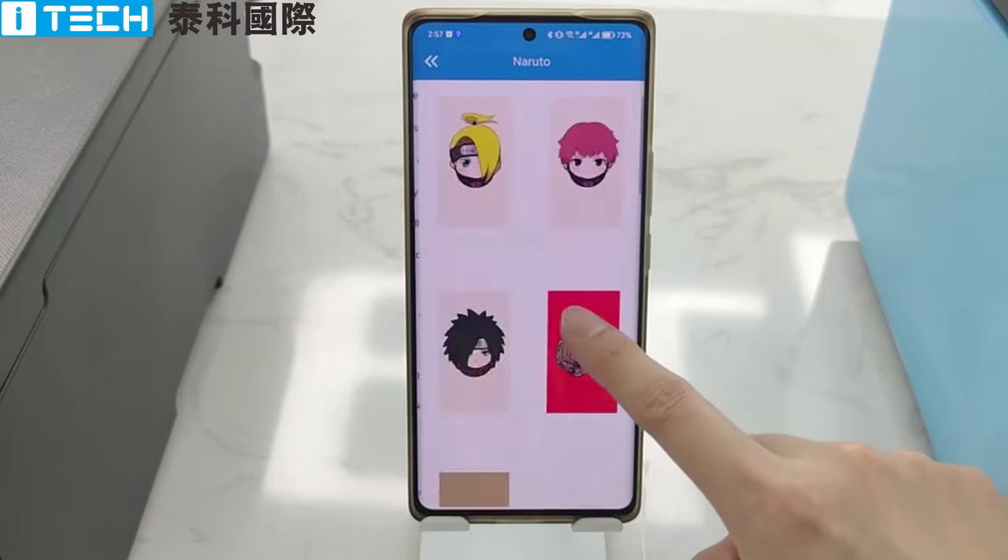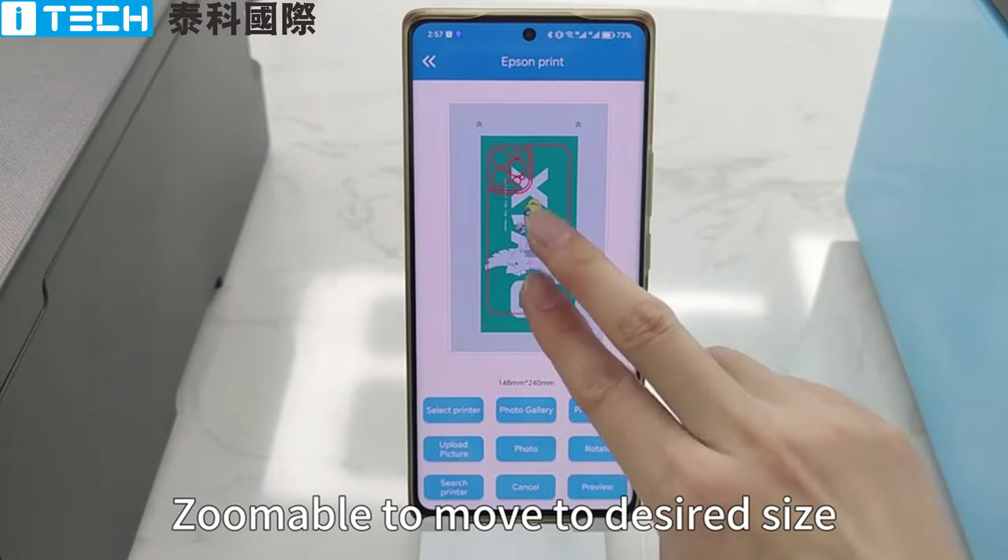Free customization. Easy to use. Zoom to move to desired size.